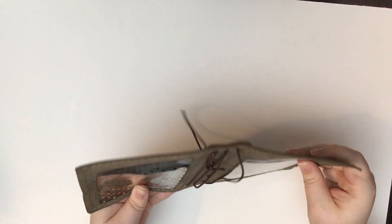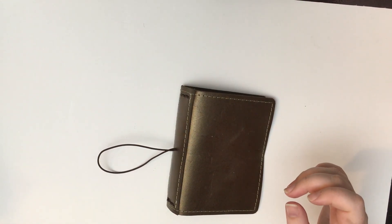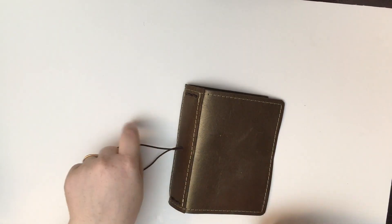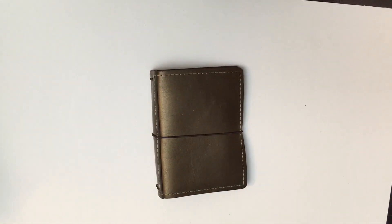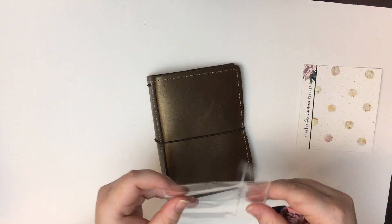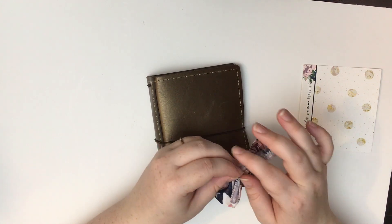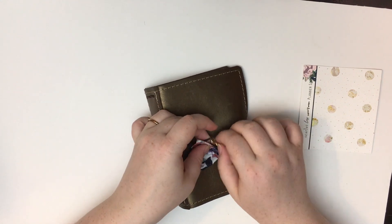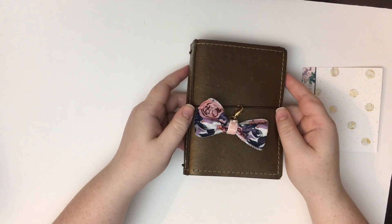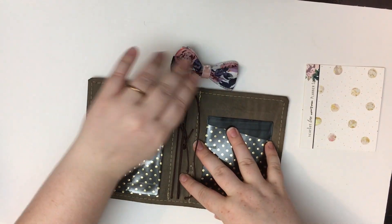Let's start from the beginning — it's empty now. I do have two pockets from Heidi Swapp. First up is the bow. This is so pretty and it has rose gold hardware it looks like. You just hook this in — oh my gosh, it's already so much cuter! Look at that.